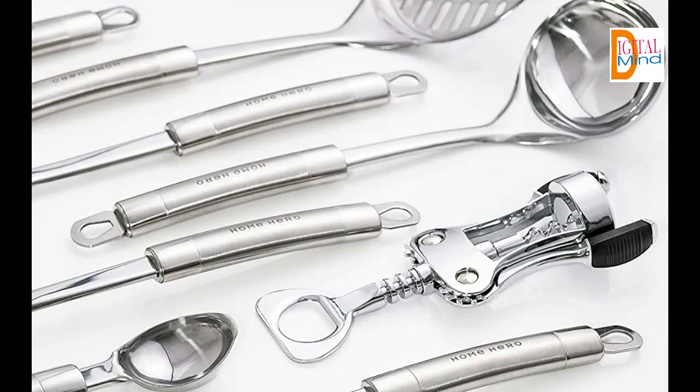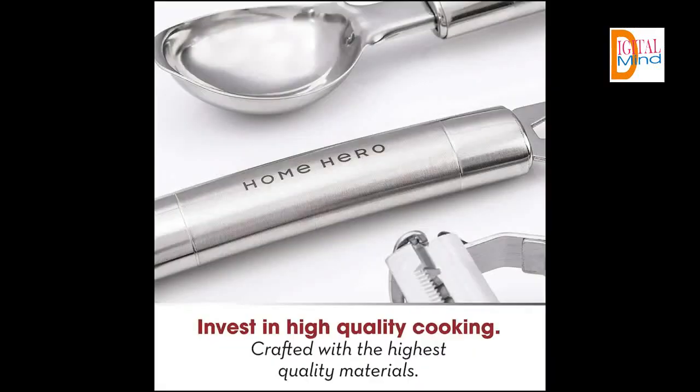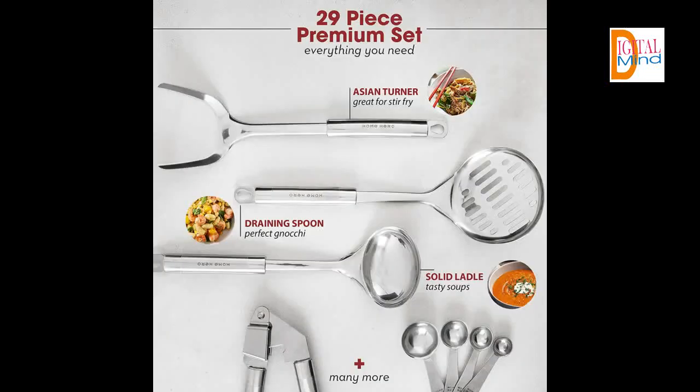Crafted with 100% stainless steel and silicone non-stick materials, these timeless stainless steel utensil sets are beautiful housewarming gifts. With measuring cups and measuring spoons, skimmer, slotted spatula, garlic press, cheese knife, tea strainer, wine opener, potato peeler, and more, you have everything you need to cook masterful meals. Scroll to see the complete list of cooking tools.